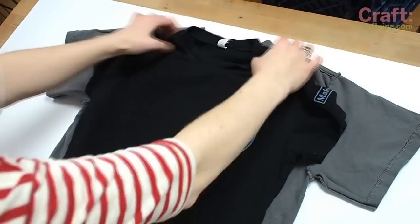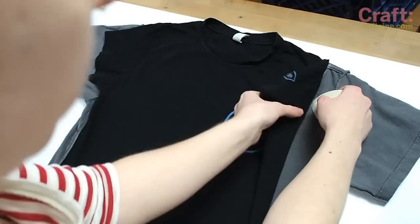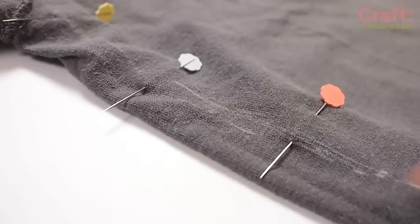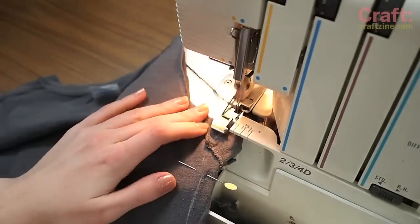First, iron your shirts and turn them inside out. Line up the template at the shoulders and trace around it with tailor's chalk. Pin along the new side seams and cut off the sleeves at the new armhole. Run the new side seams through the serger.